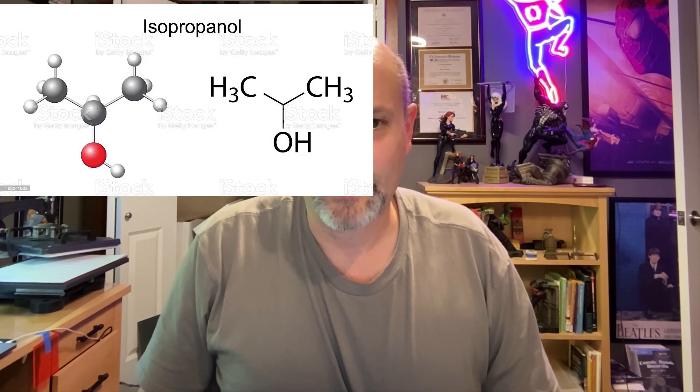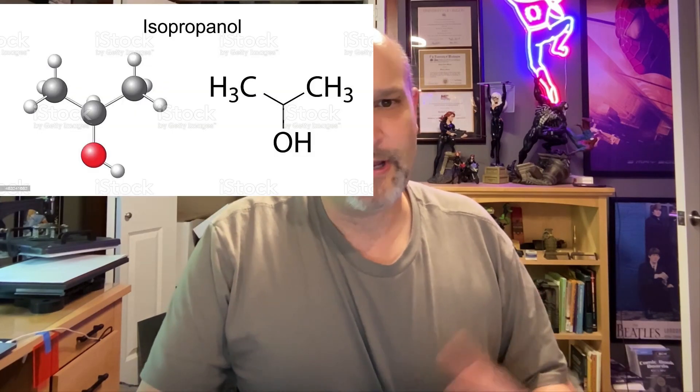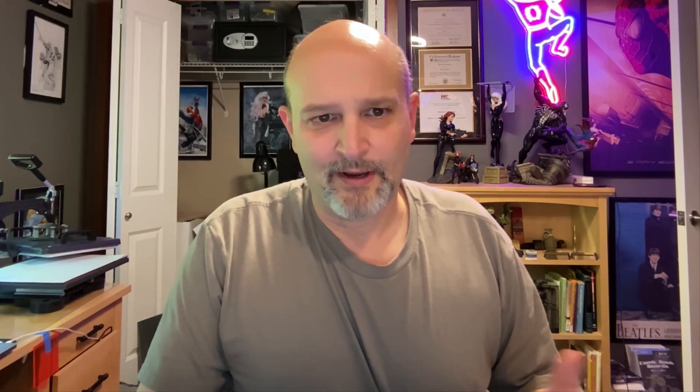We have isopropanol — just regular rubbing alcohol — naphtha, xylene, and toluene. I'll show you what those look like. Isopropanol is polar; it has an oxygen group that makes it more polar. Naphtha looks like mothballs — it looks like there's two hexagons stuck together.